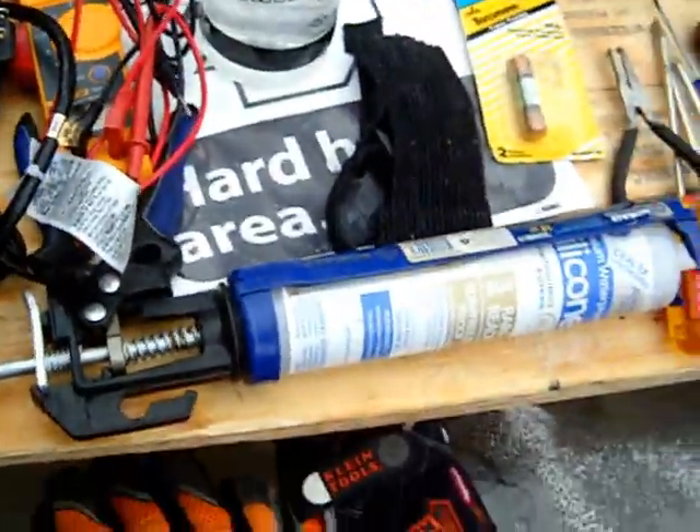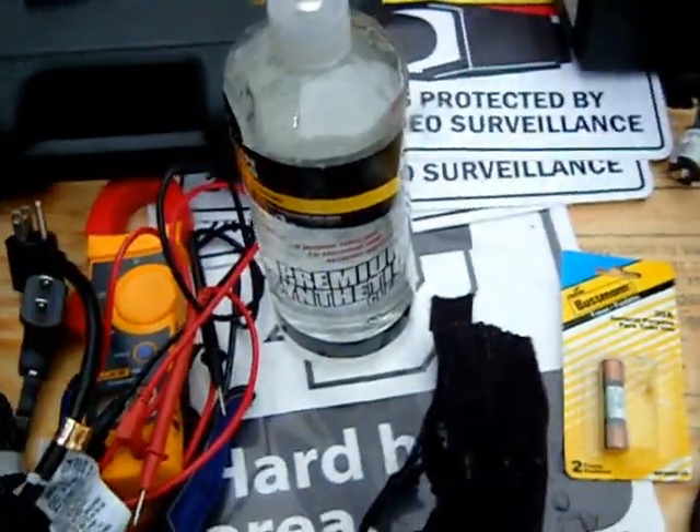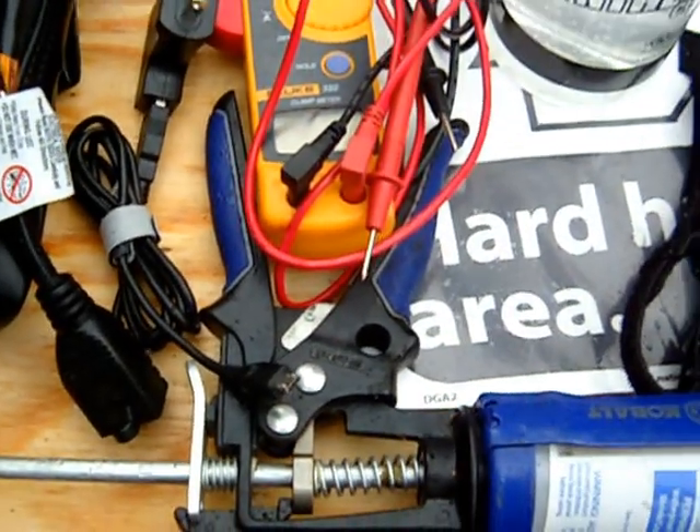Basic tools that will be needed — safety first: work gloves definitely. And of course the one thing you always have to have on a solar project is a really good multimeter. Here's a Fluke Lineman clamp-on.